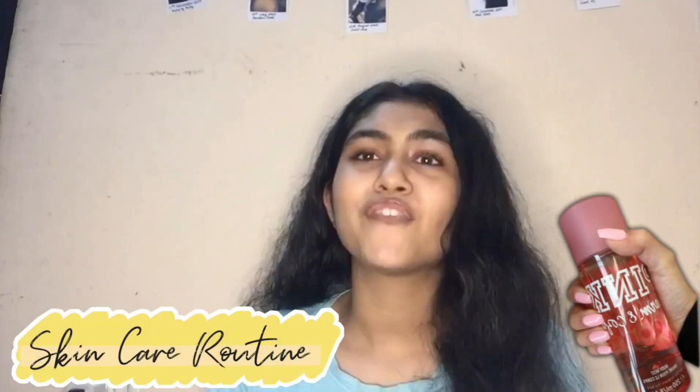Hello everyone, I'm Samrindi and welcome back to my channel. We all know the biggest enemy of our life — yes, it's acne. Even I hate it, but it's okay because today I'm going to share my skincare routine with you all to have clear and glowing skin. This is also the most important video for all the teenagers.